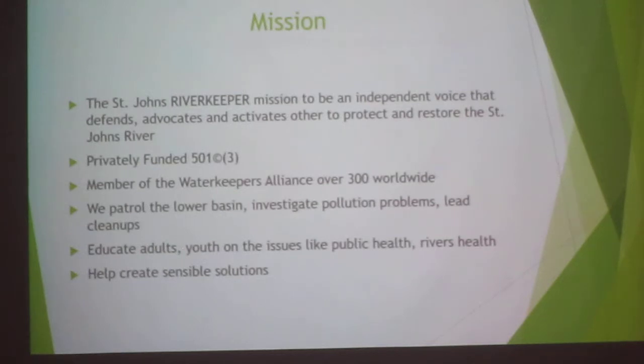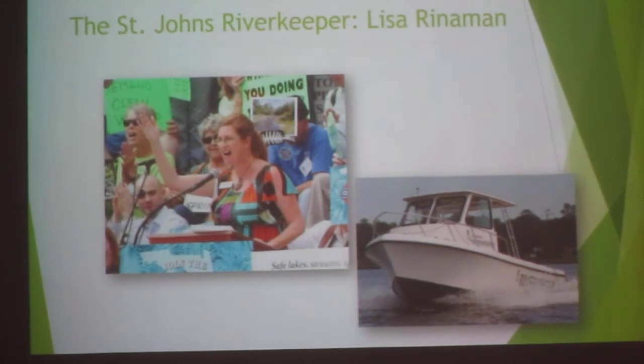There's been a lot of dredging lately — they're widening canals down in the lower basin. They look for things like turbidity, which is when dredging causes organic material to get into the water column, blocking sunlight from penetrating through and harming plant life and fish by changing oxygen levels. We educate youth, adults, and everyone we can. Our river keeper is Lisa Renneman — she's an awesome lady who does a lot of work for us.